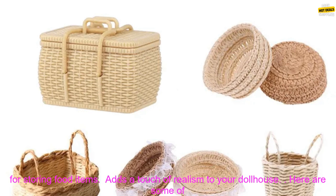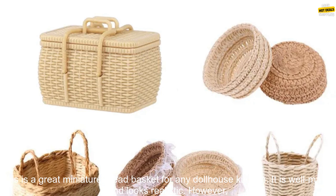Here are some of the benefits of this product: high quality construction, woven frame and removable lid, perfect for storing food items, and adds a touch of realism to your dollhouse.